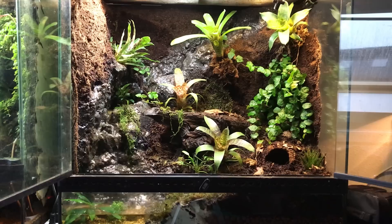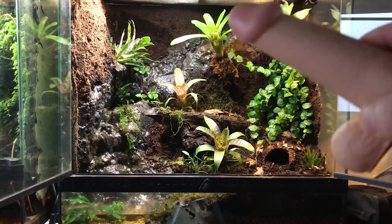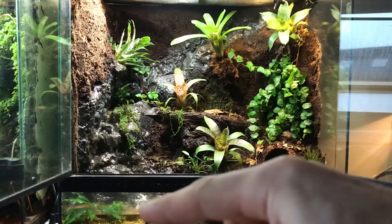This build took me over two weeks. I made a waterfall that begins at the right, and it goes all the way over there. There's a small pond and then it goes down to another pond where the frogs can swim — if they ever swim.